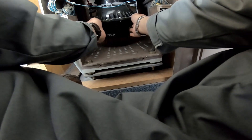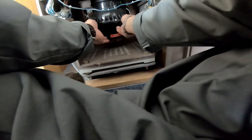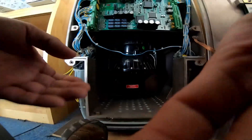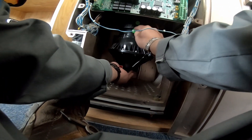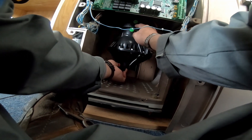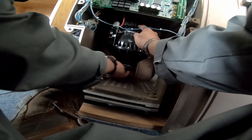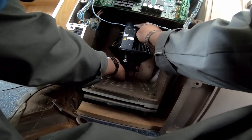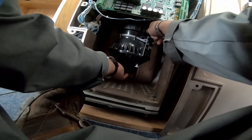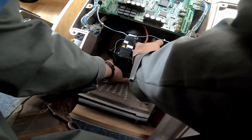Today we'll remove this. You see this slot? One, and the other one is here. What you'll do — remove first the connection.